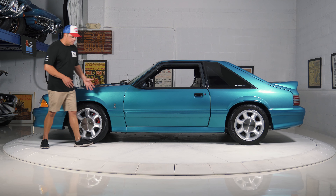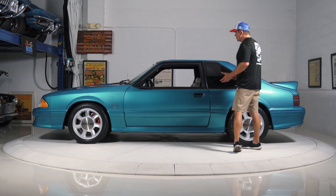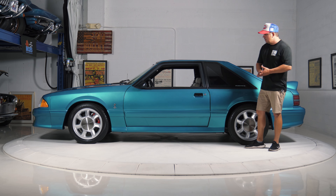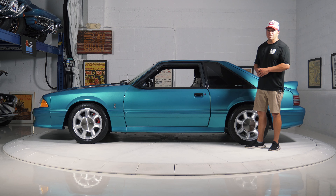You have all of these tasteful modifications in regards to your suspension. You have a full Maximum Motorsports kit, so you have the K-member up front. You have all of the suspension components in the rear, and we have a host of receipts for this one. We're going to spin it around and show you the passenger side now and go over more details.